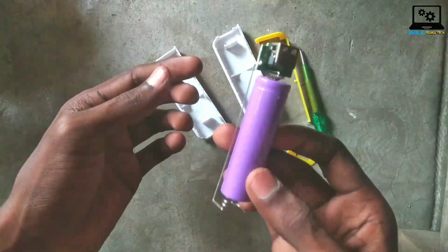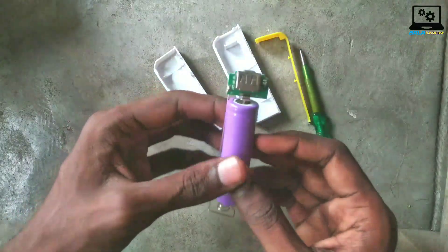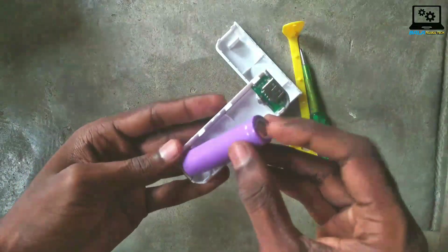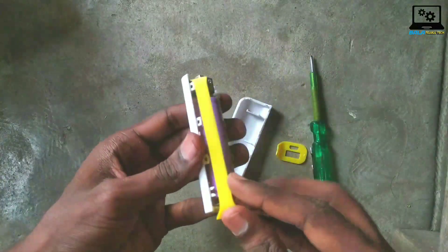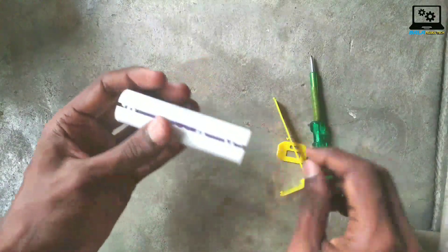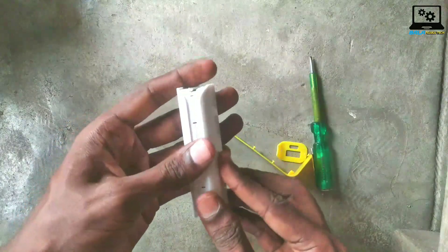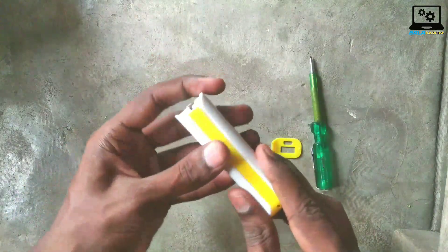So you can find maximum power banks in the footpath market. This is the weight of the battery. Friends, you can purchase a cheap power bank and use it for 5 to 10 days. You don't have much power — you can use it for around 200 to 300 rupees as a cheap power bank.